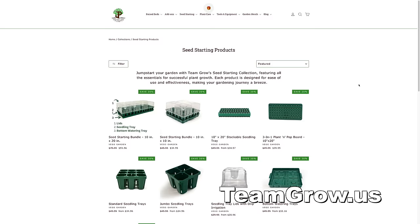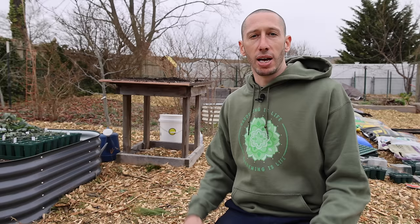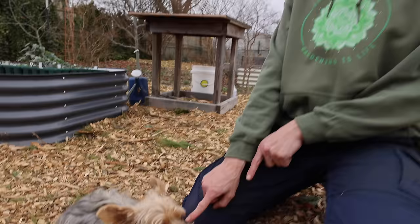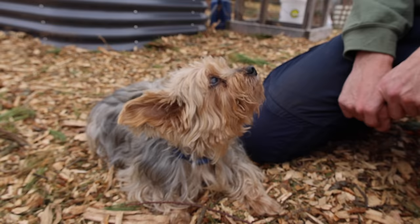Me and Tuck wanted to send a thank you to one of our new channel members, Jerry Hardy — thanks for being a part of Team Grow. Also check out the merch and the products I used in this video, like the seed popper, seed trays, and sifter — I'm selling those on my website at teamgrow.us because I've found them to be the best. We hope you had a blast out here. Tuck and James will be back again real soon.